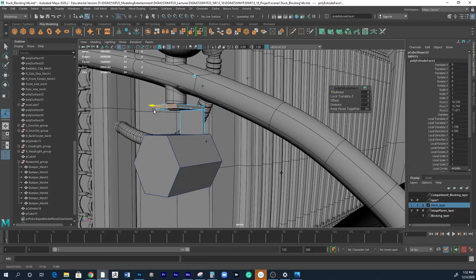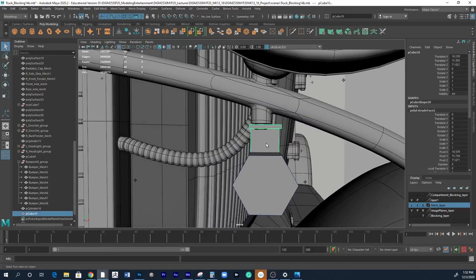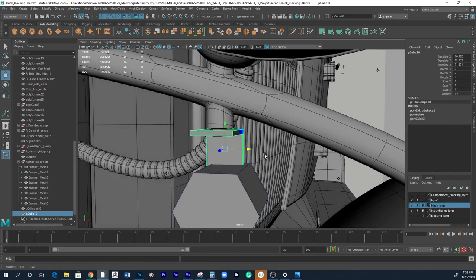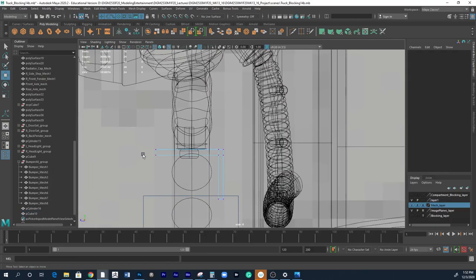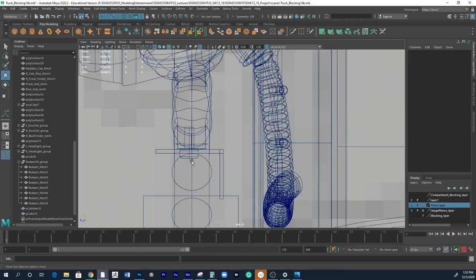Let me reposition it better so that it's centered. If it's too thick, you can go to vertices and adjust. I don't think this is too thick, but I'll do it anyway. Now let's rearrange the bolt.